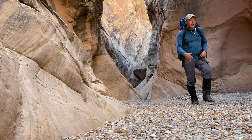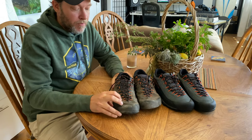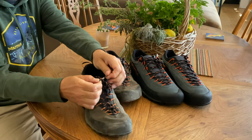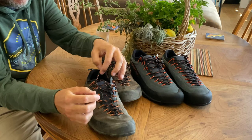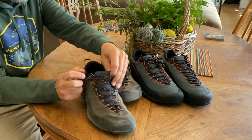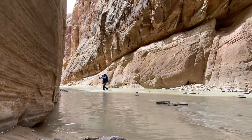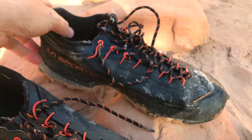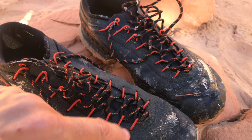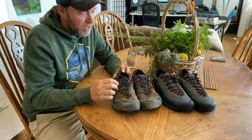I like pretty much everything about these shoes, except for one thing — it's probably the laces. They're starting to come apart a bit and they're going to break in several places soon. I don't know if that's because of being in water a lot with these shoes and rubbing against the loops, or if it's just that they're thin. Looks like they're going to fall apart, so that's something to be aware of.